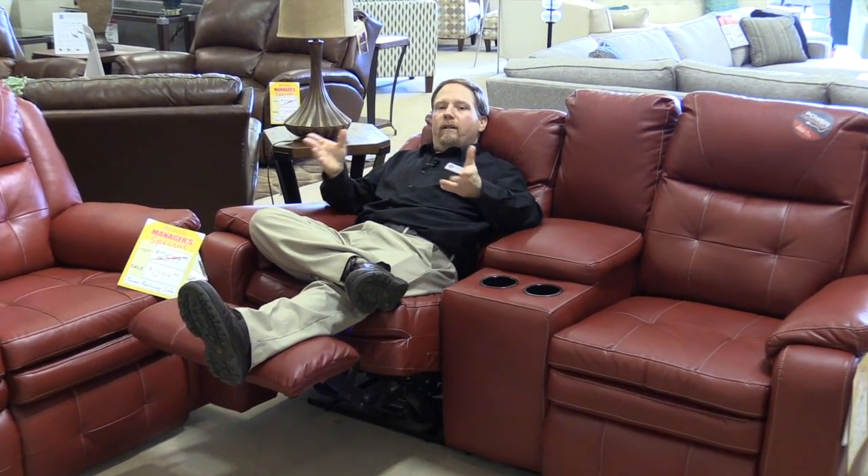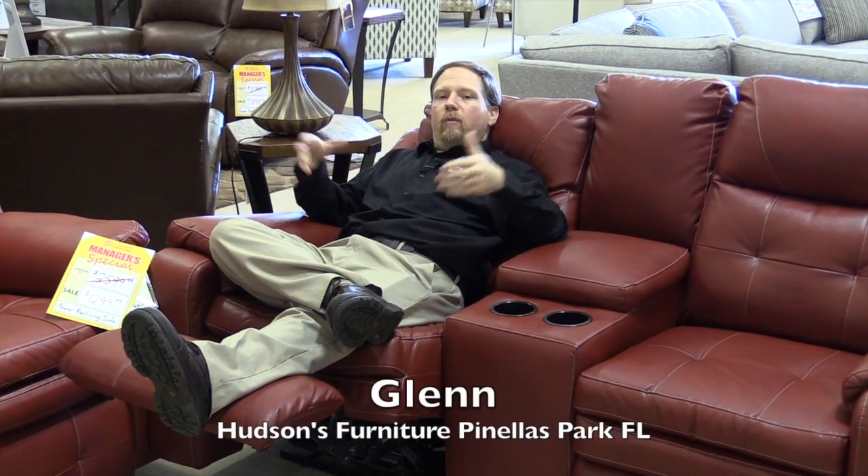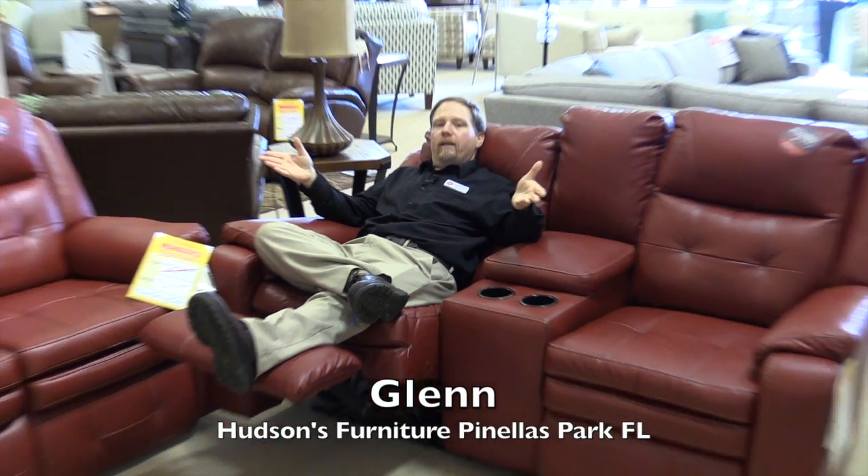If you want a comfortable reclining group, we've got it here. Come see me, Glenn, here at Hudson's.